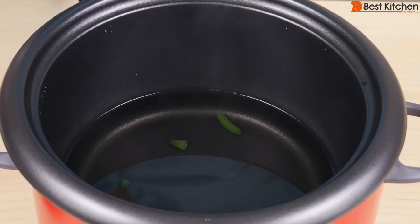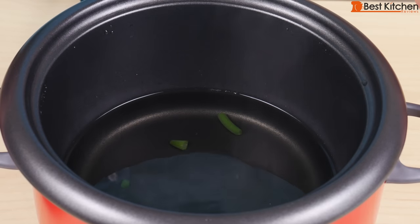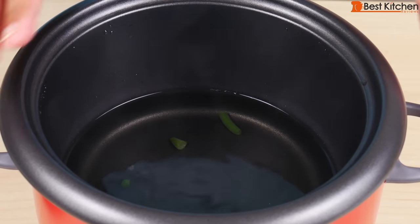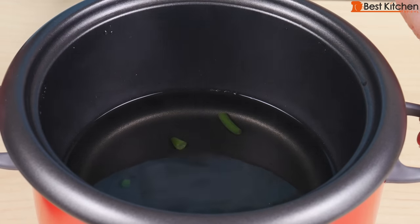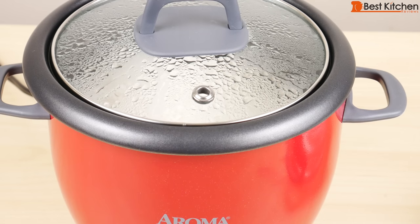All the parts are dishwasher safe, or just soak them and hand wash them. Don't use anything abrasive on the unit. The outside can be wiped with a damp cloth, and all the parts should be dry before using. If you want to try out this Aroma 6 cup rice cooker, I've put a link in the description below. If you found this review helpful, please give it a thumbs up, subscribe for more reviews, and I'll see you next time. Thanks for watching.